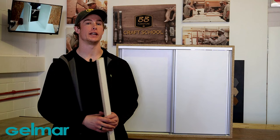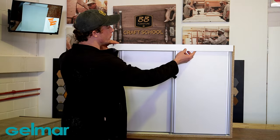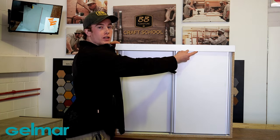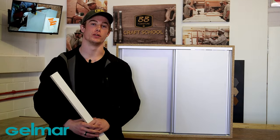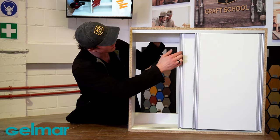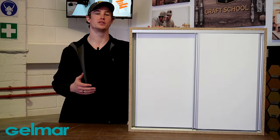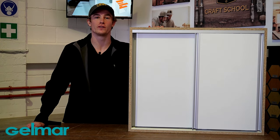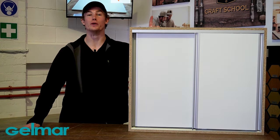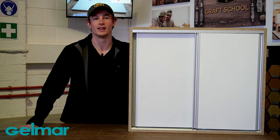The last optional component of the sliding door system is a cover strip that hides your top profile, helping to make your sliding door system look more aesthetically pleasing, though it is not a necessary component. As you can see, the Gelmar sliding door system provides smooth opening and closing along with a soft close feature. We hope you found this video helpful. Thanks for watching and we'll see you in the next one.